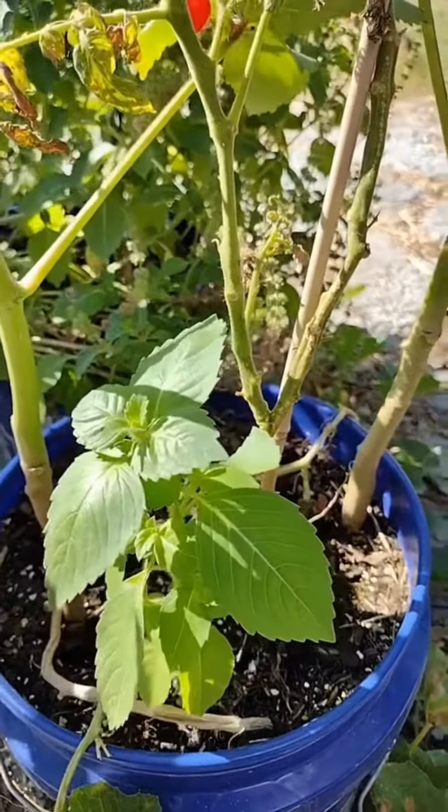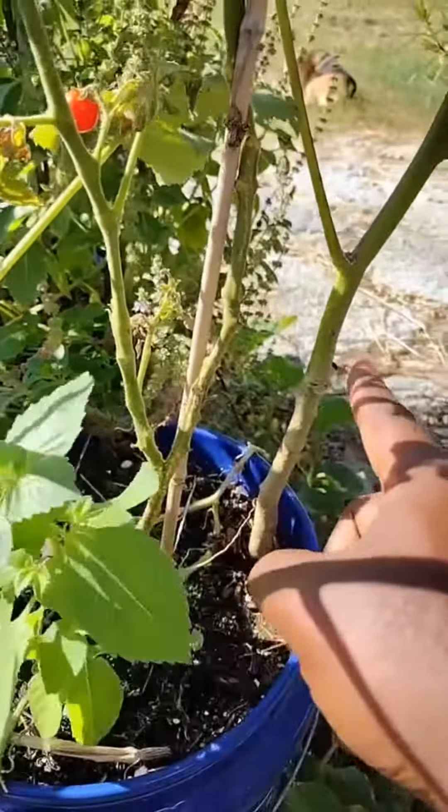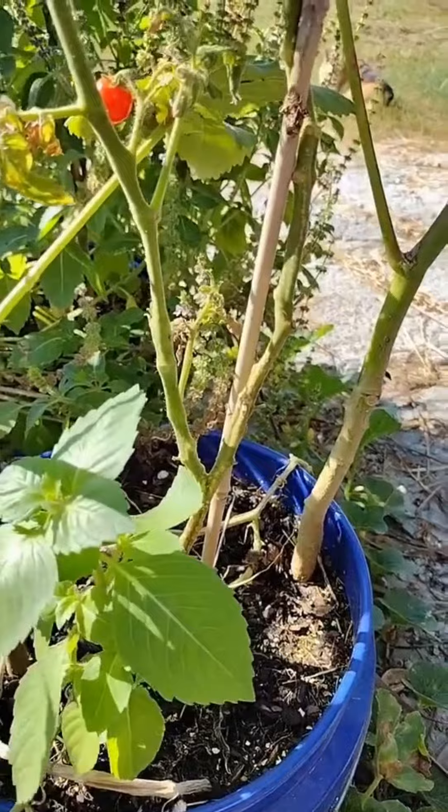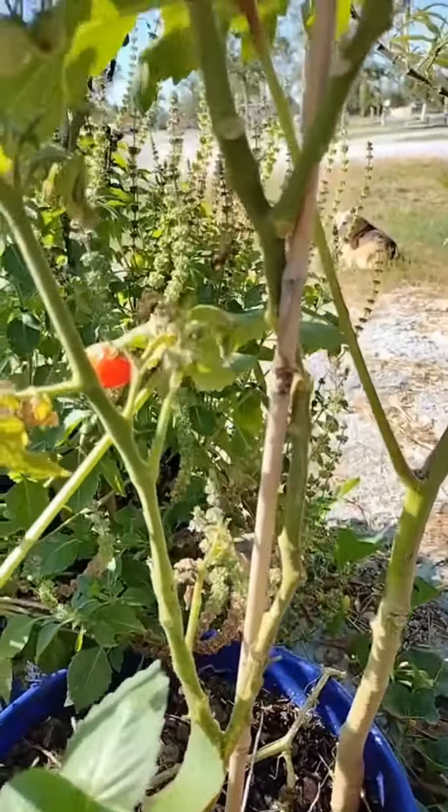So how do I remedy that? Simple. I stress my tomatoes out. In this particular bucket, I have basil, two okra plants, and my tomato. They're all fighting for the same nutrients and water, and it's very fast draining.